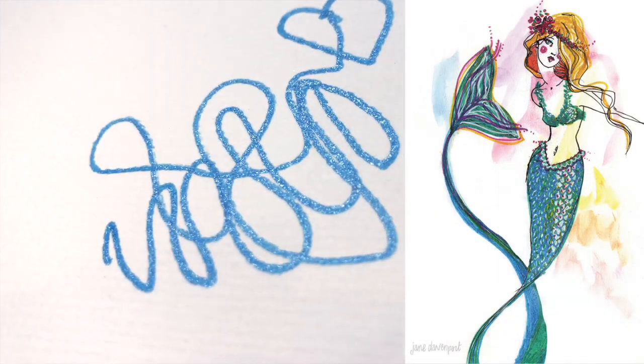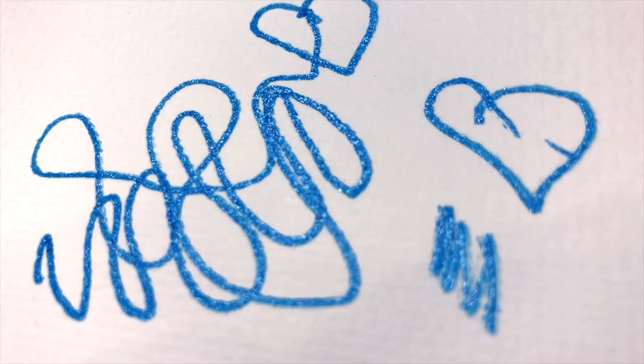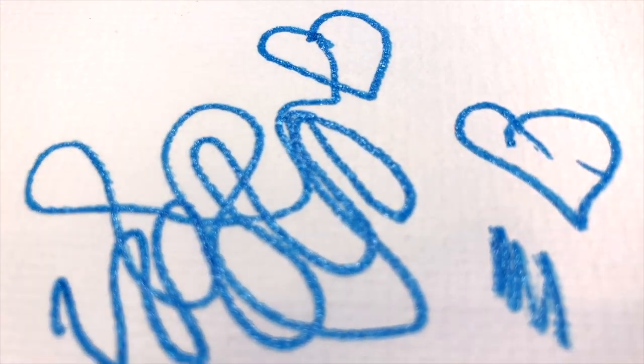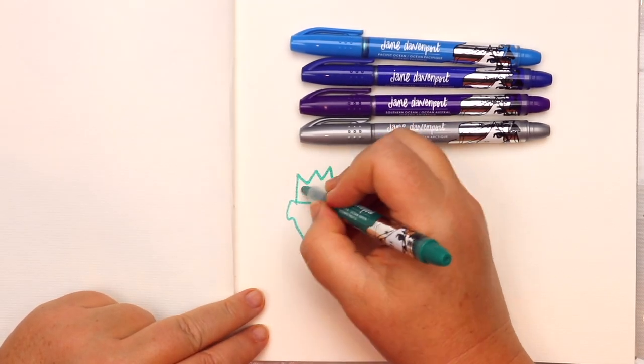They have a bullet nib which just makes them very easy to control for drawing and for lettering. The Glitzy's are really well named because they easily add a gorgeous bit of glamour to any of your artwork.